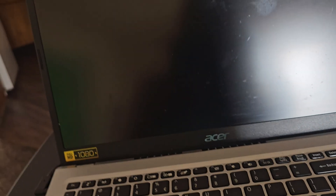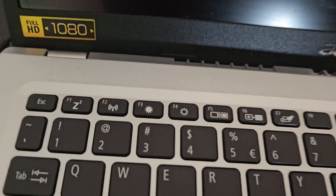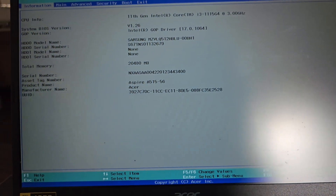I'll also be showing you why you have to turn it off and what happens if you don't. The first thing I'm going to do is go into the BIOS. To do that, turn on the power and keep spamming the F2 button. Keep pressing it until it pops up — and there we go. Press the power button and keep spamming F2 until it brings you to the BIOS.